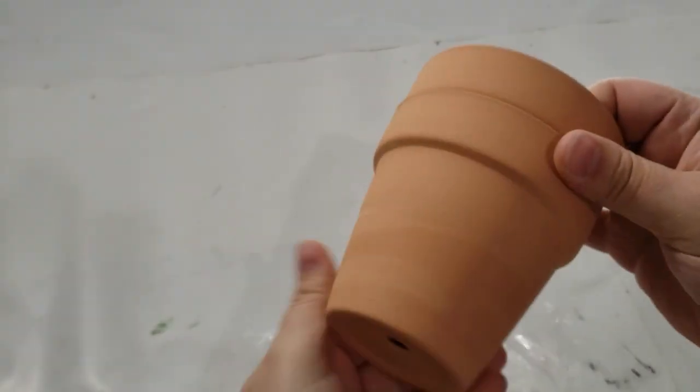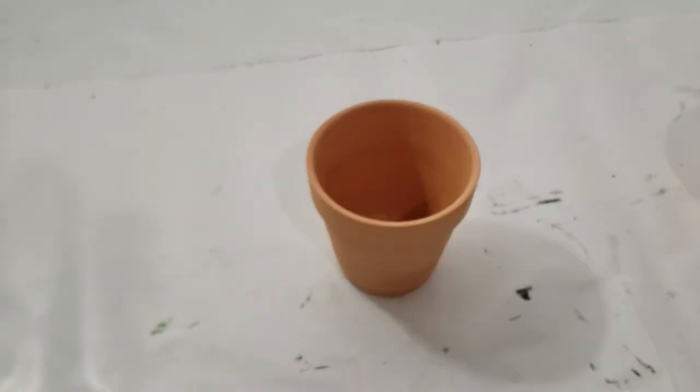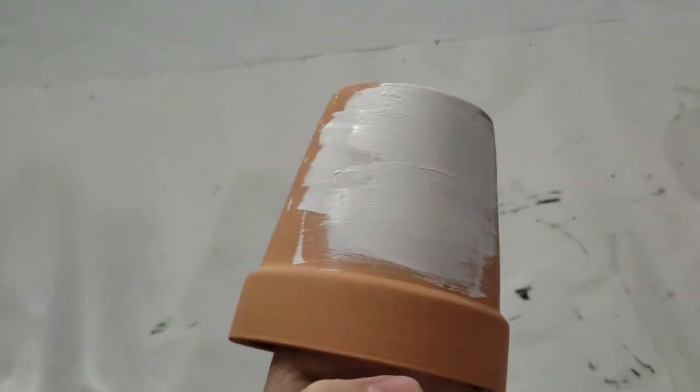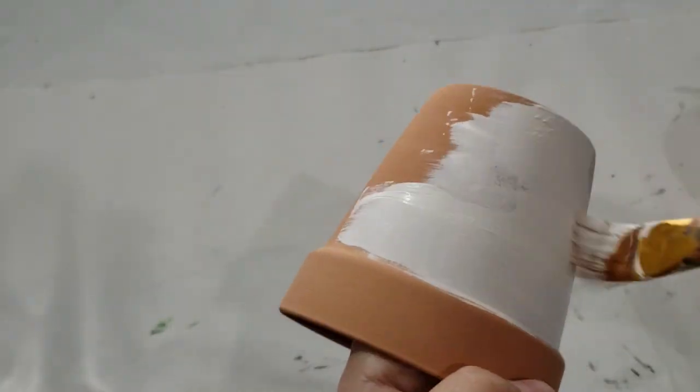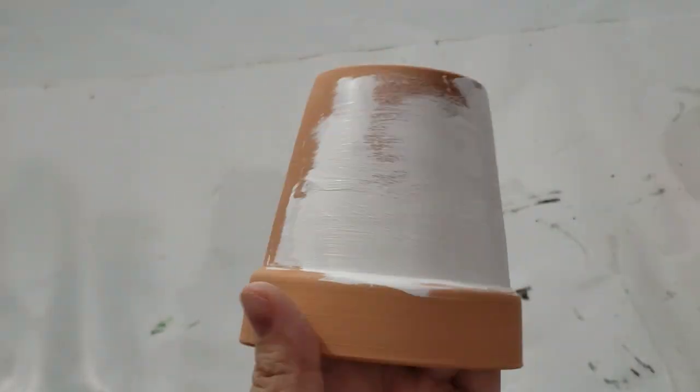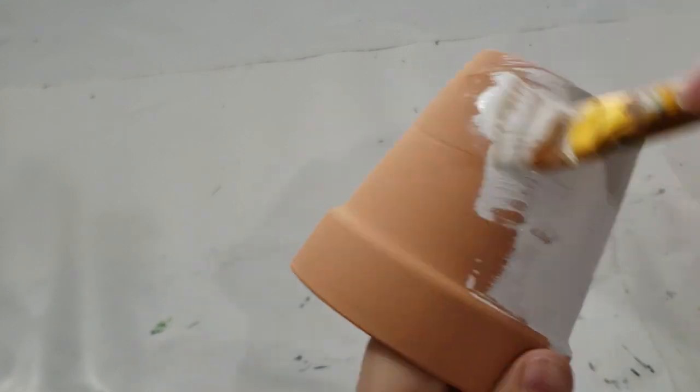Moving on to our third and final DIY — I have two of these clay pots that I purchased from Dollar Tree, and I still think it's a great deal that you get two for a dollar twenty-five cents. I removed one from the package and I'm giving it a good solid coat of white chalk paint.